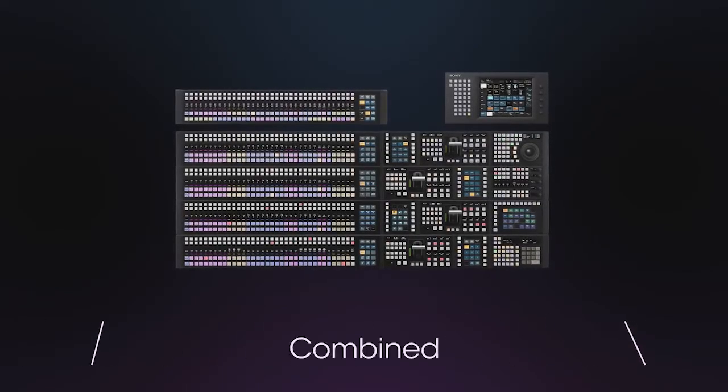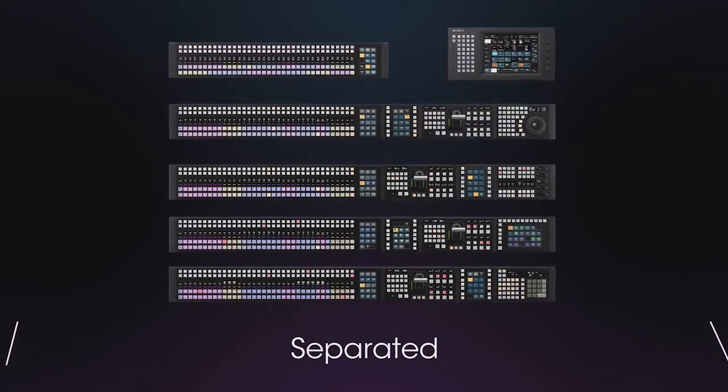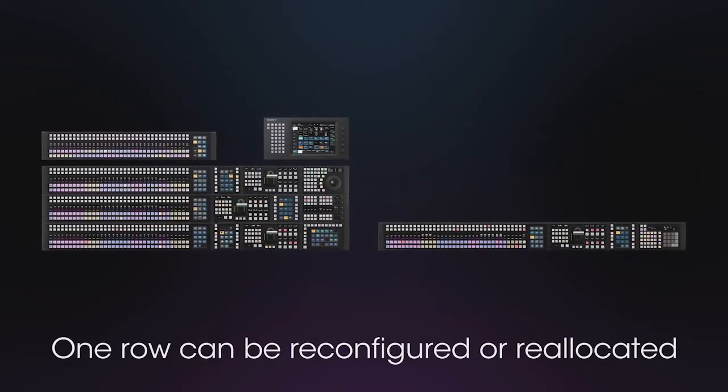In addition, Power over Ethernet Plus has been employed, enabling separation by row. For two-man operation and special events, one row can be reconfigured or reallocated.